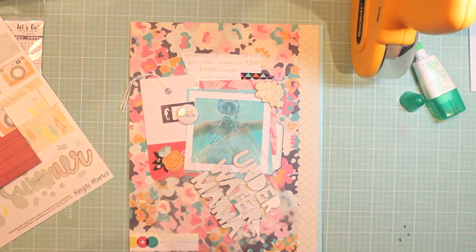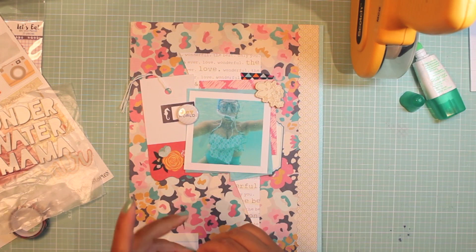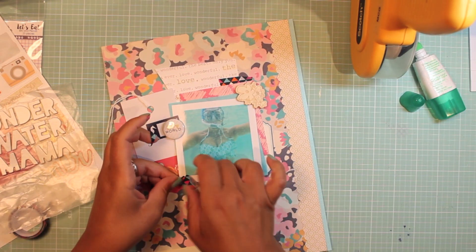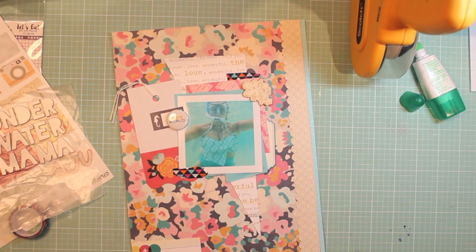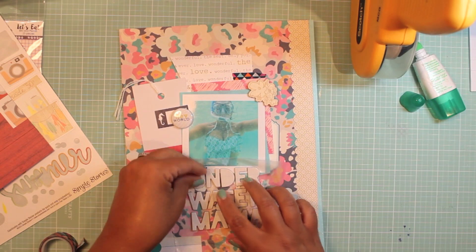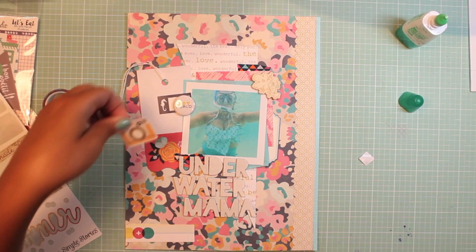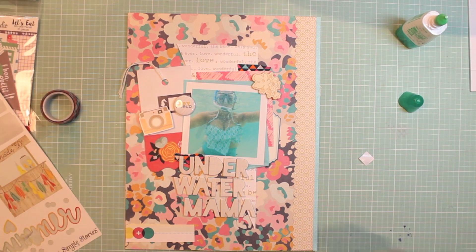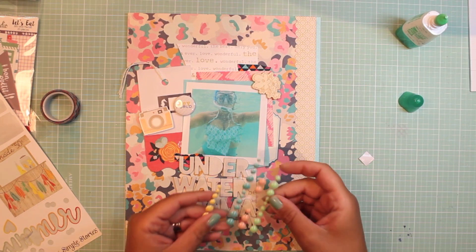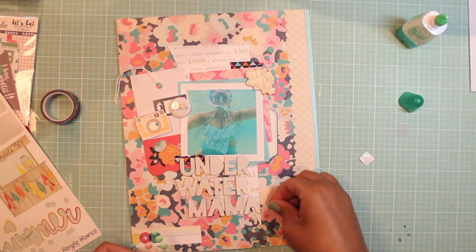I'm adding some washi tape in deep blue, turquoise, and hot pink to anchor everything down. It's a signature thing I always do — using washi tape on two corners of my photo. I placed the title right underneath the photo; it figures it would look best there, and the neutral color brings in that yellowy border on the side. I finally used up the last camera sticker off the summer vibes sticker sheet — perfect moment for it.